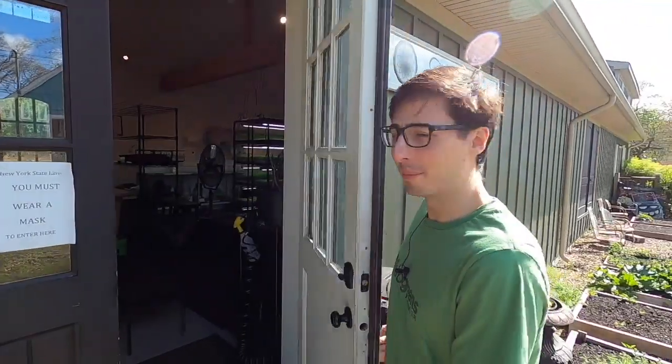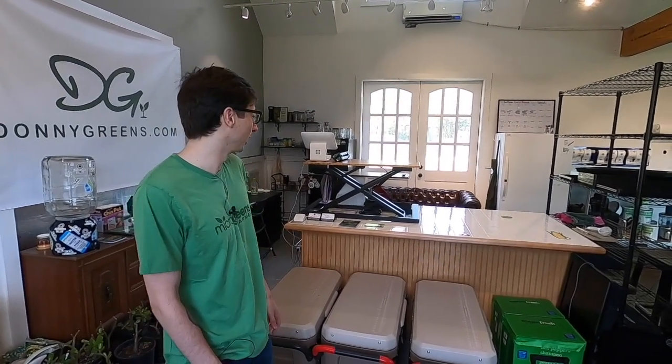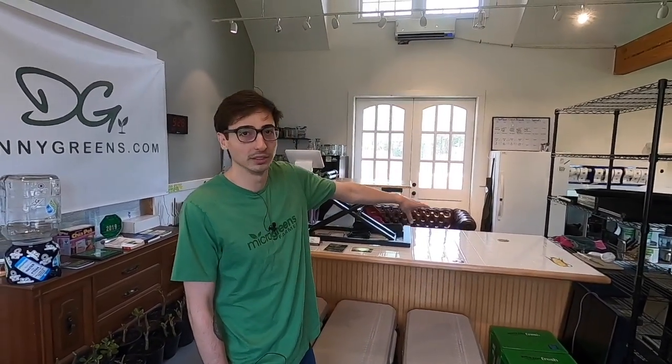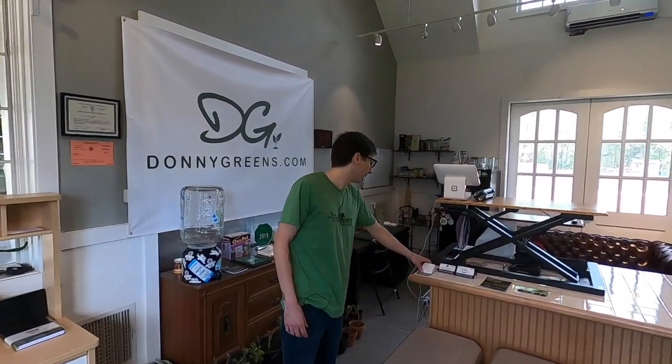Welcome to my urban farm. So this is kind of like the customer area. Right when they walk in, we're going to be right here. I got a little couch to hang out on. These are the coolers that I use to deliver all the products. This is the service table so I can service my customers — I'm usually on the other side of the table as they walk in.